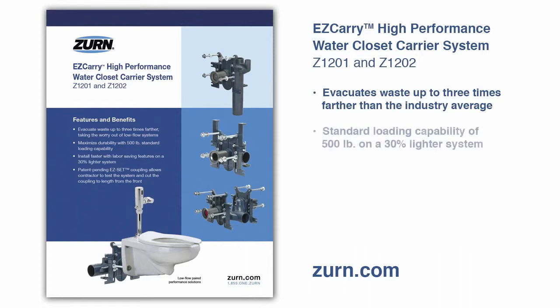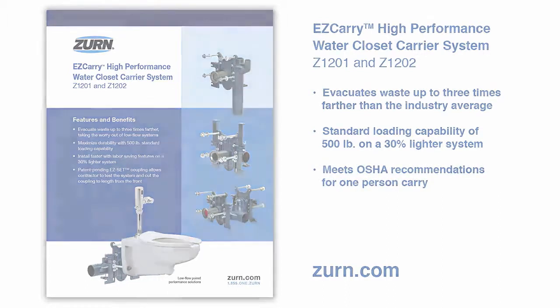The Easy Carry has a standard loading capability of 500 pounds on a 30% lighter system. The most popular Easy Carry models weigh under 50 pounds, meeting OSHA recommendations for one-person carry.